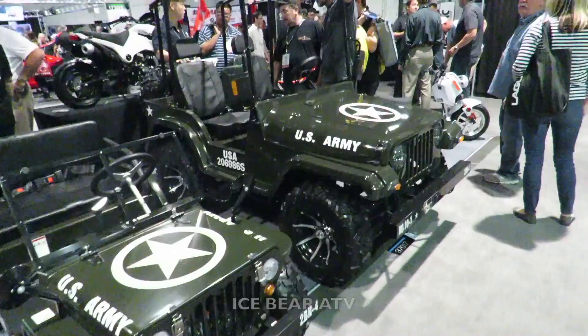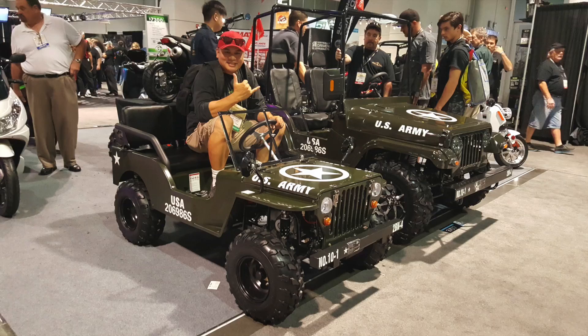If you have access to some open land and you like go-karts and ATVs and you have kids and you just want to have good family fun, then you might want to take a look at these vehicles by Ice Bear.